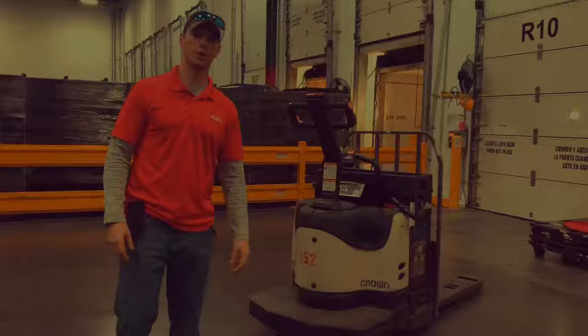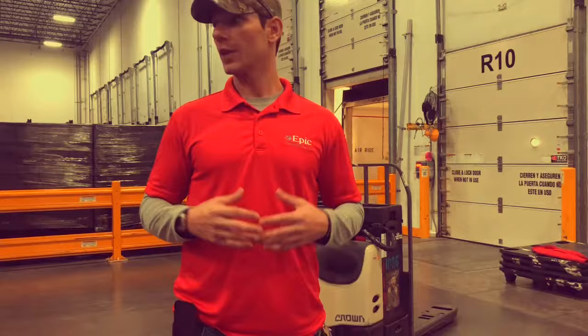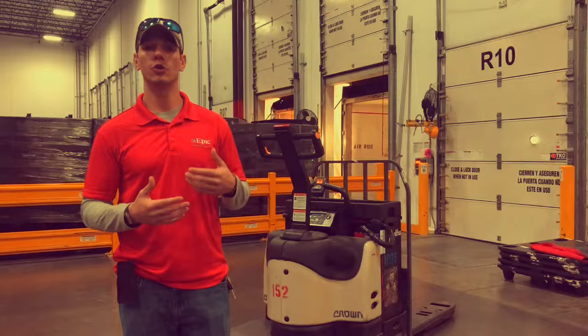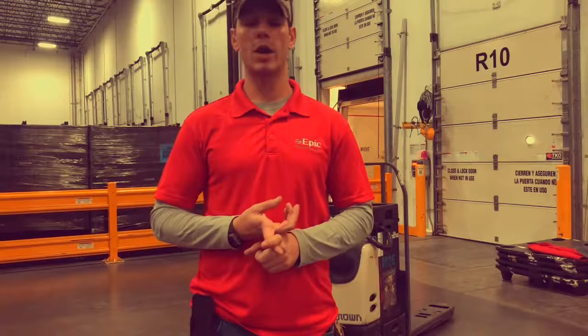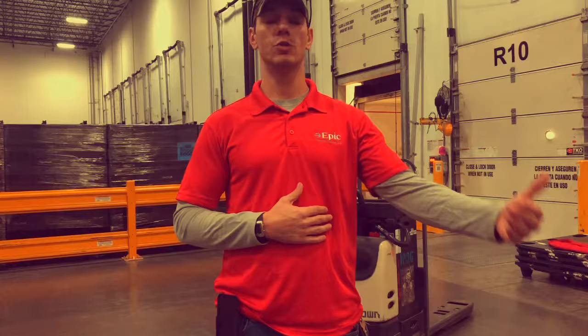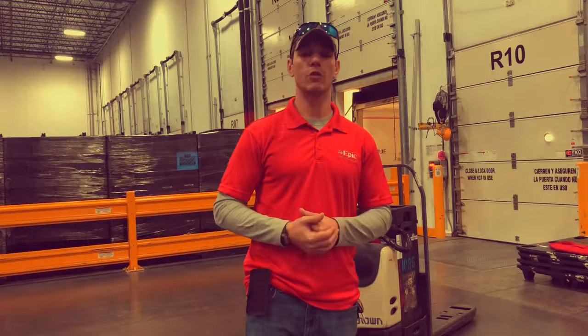Everywhere inside the facility is treated just like the rules of the road. Just like operating a vehicle outside, you are held to the same standards inside. Every aisle within the facility on the end caps has stop signs, yield signs, and pedestrian walkways, and all pedestrians have the right of way no matter what. You will be written up if you do not follow the rules of the road inside the facility — LP and certain people will write you citations. These standards keep you as a rider safe and keep the rest of our employees safe.